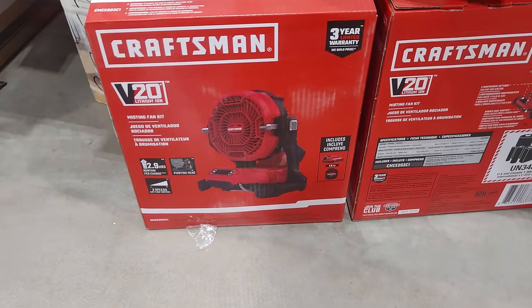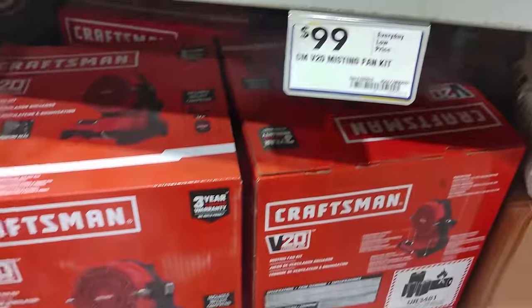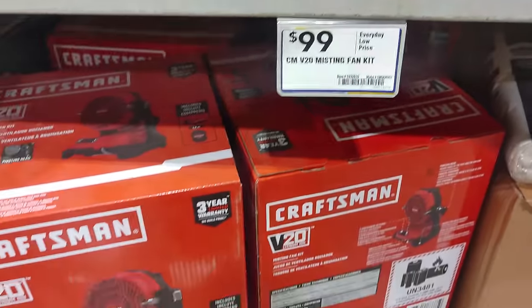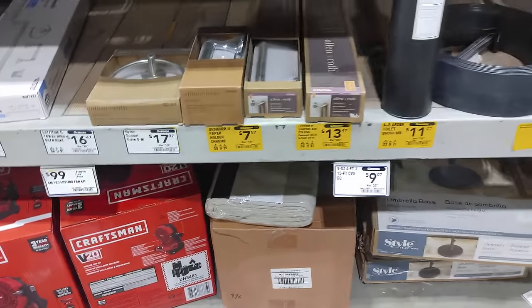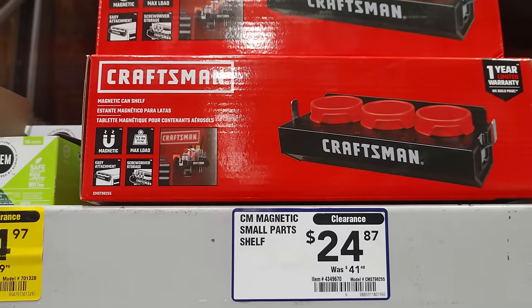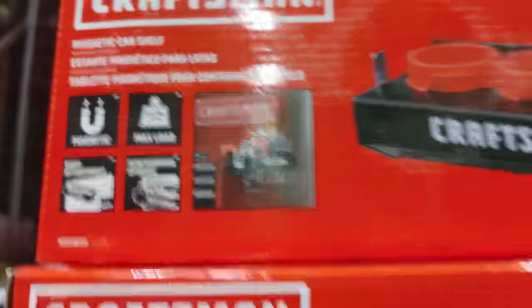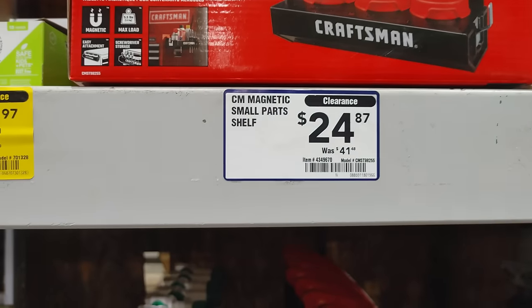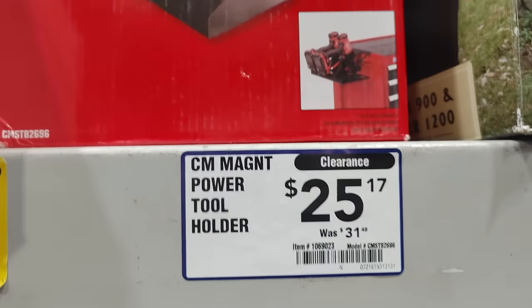We also have this Craftsman misting fan kit — it goes over a bucket, $99. I just showed you the Ryobi one for like $20 something. We also have this Craftsman magnetic can shell that goes on the side of tool boxes — $24.87 marked down from $41. They also have another one for little drills and stuff for $25, marked down from $31.